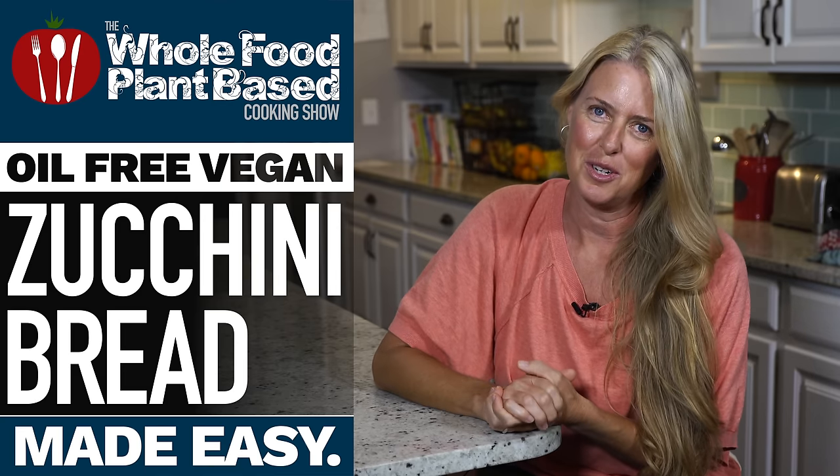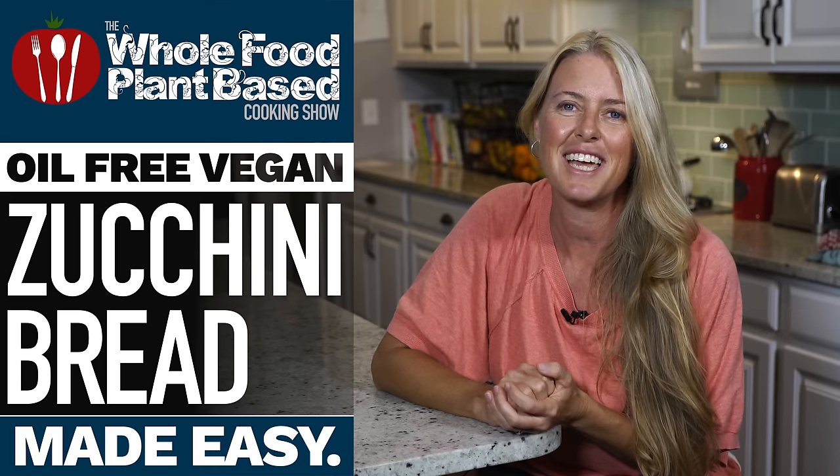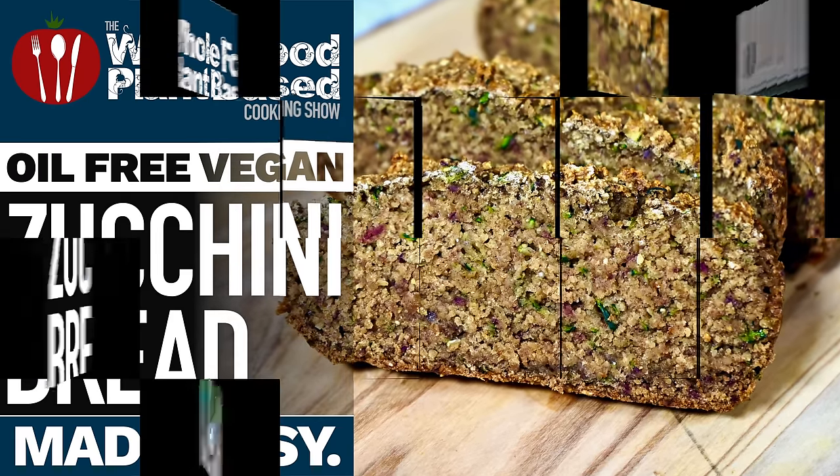Welcome to the Whole Food Plant-Based Cooking Show, where we make plant-based cooking easy. I'm Jill and today we are making Zucchini Bread. It's the oil-free Whole Food Plant-Based Cooking Show.